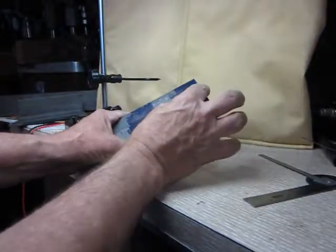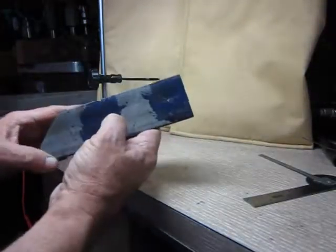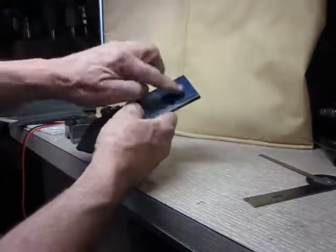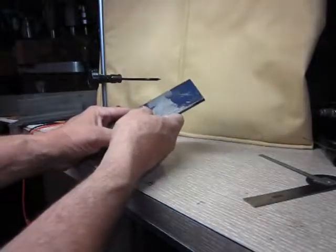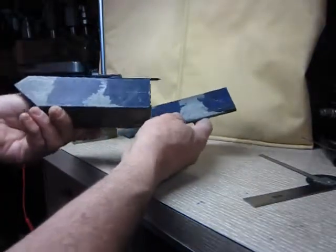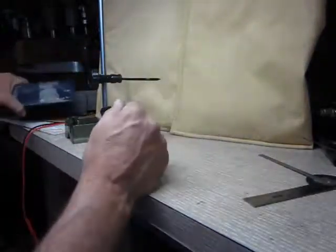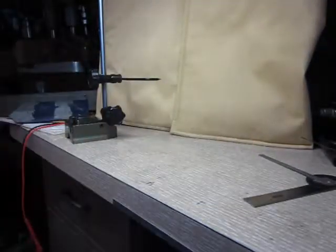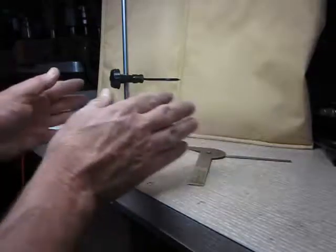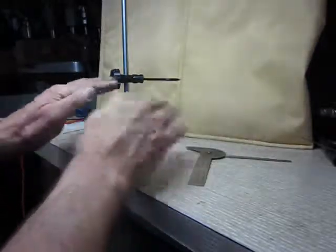First, I put the layout die on, got a center line, and then the scribe line — you can see a couple of false attempts there. There was a little bit of error, but I checked it and made sure it was exactly 4 and 32/64ths. Then I center punched. Both of these parts now should be very accurate. If you take the time to lay it out, you'll save yourself a lot of time and the cart won't be at an angle with the wheels all mixed up. You'll end up with a better result.